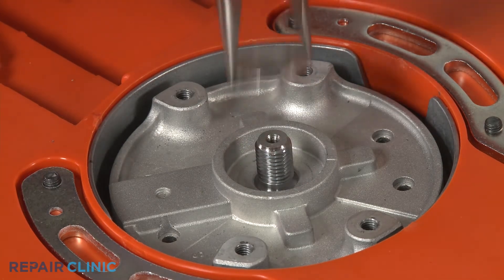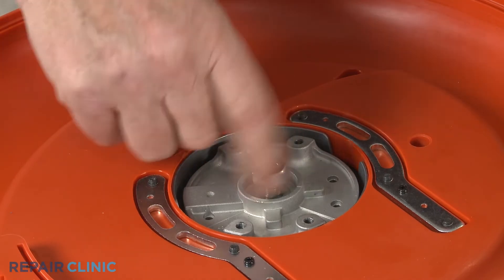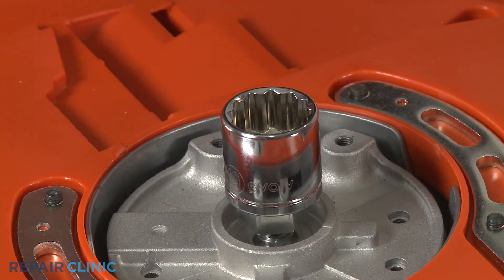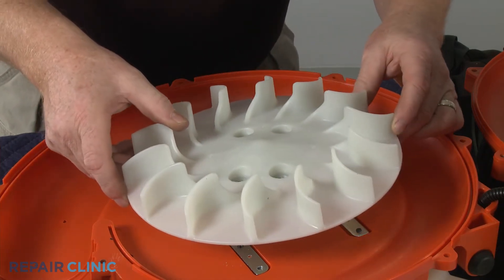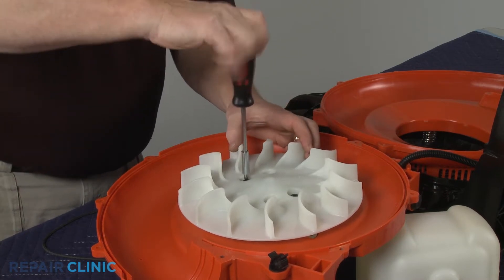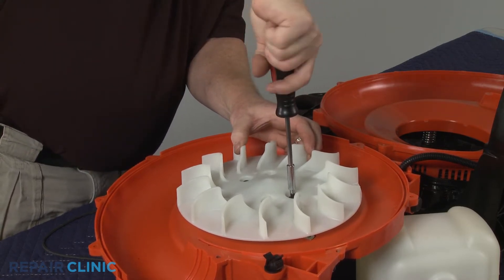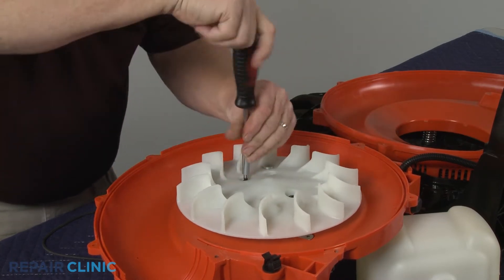If you don't have an appropriate size flywheel puller, you can re-thread the nut loosely so it rests at the top of the motor shaft. Set a 19 mm or similar size socket on the top of the motor shaft. Reposition the blower fan, then thread and tighten two mounting screws until you hear the flywheel become dislodged. Be aware, the blower fan may be damaged when using this method. Remove the blower fan.